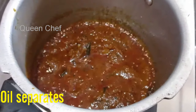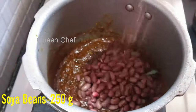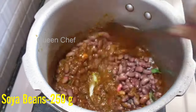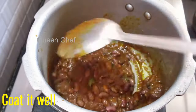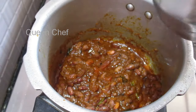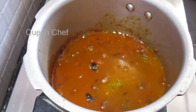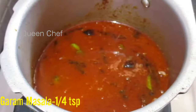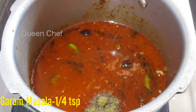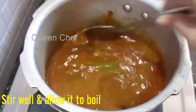When the oil separates, add the soya beans. Add 250 grams of soya beans and mix well. Pour sufficient water — about 600 ml — to cook the soya beans. The beans should be completely covered by water; it's fine if there's extra water but do not add too little. Add a quarter teaspoon of garam masala powder and some fresh coriander leaves, then stir and allow it to boil.